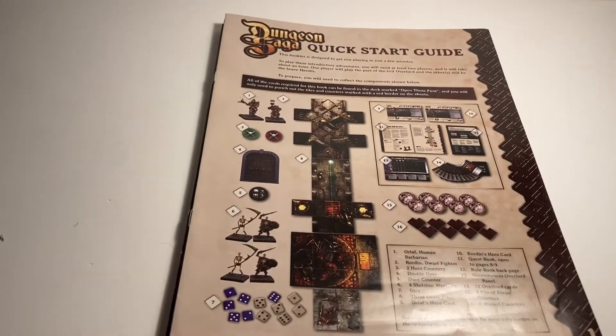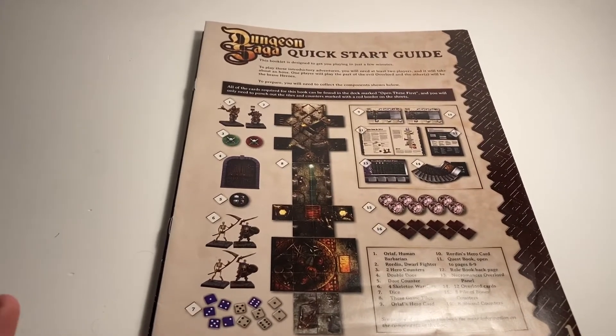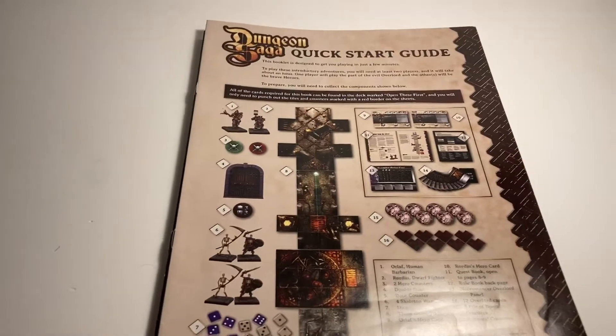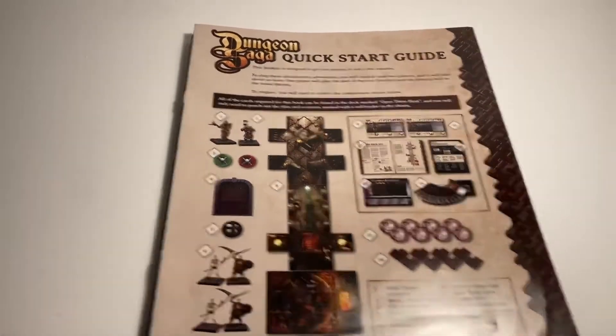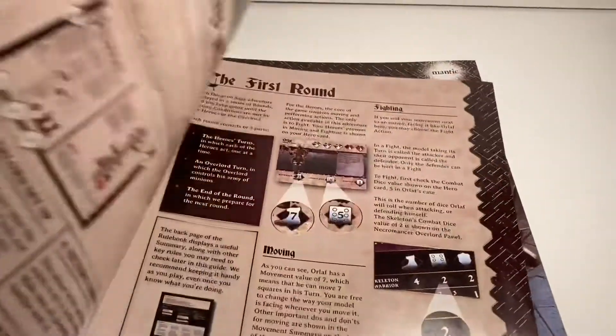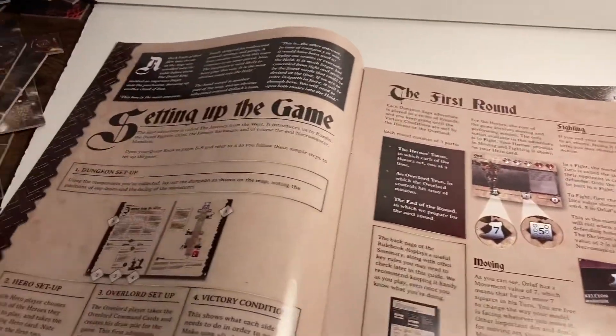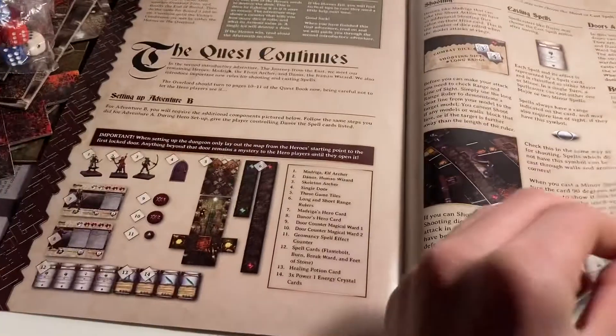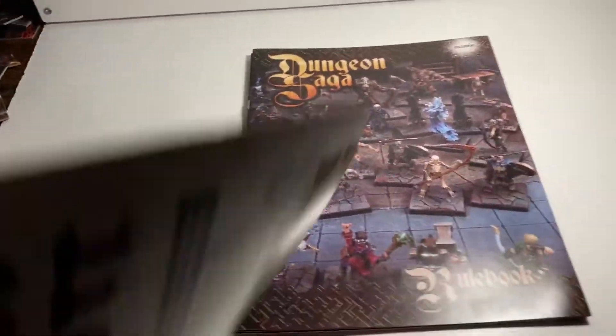There are three different books — two rulebooks and one quest book. The first rulebook is for when you've just bought the game and haven't painted any of the models but you really want to start playing. This will be the guide for you — just really simple and quick to take it all in. It just shows everything that you need to know.